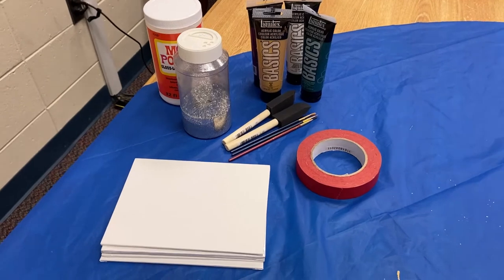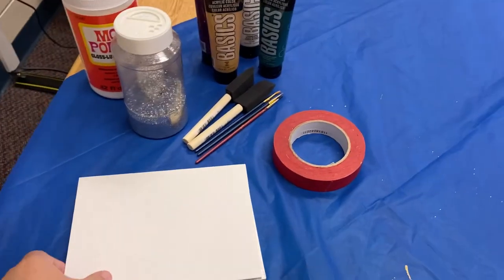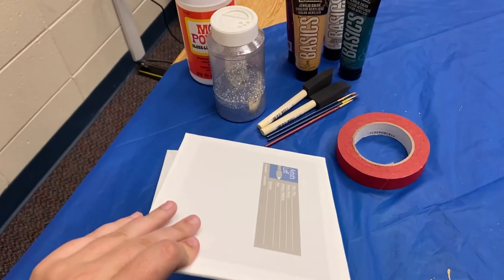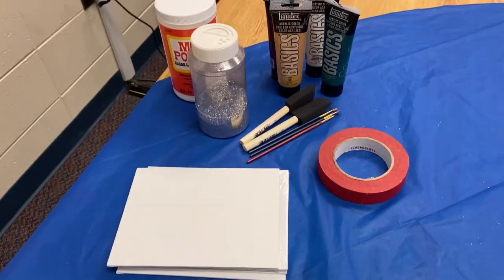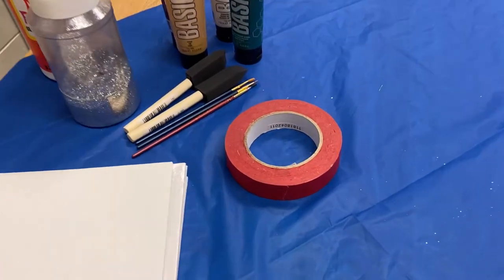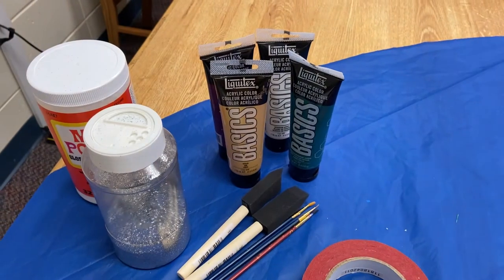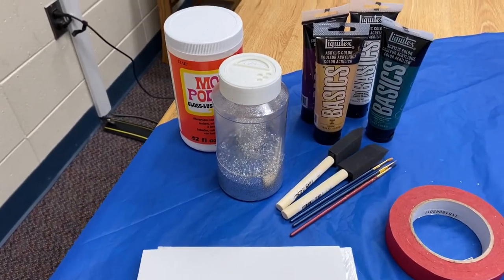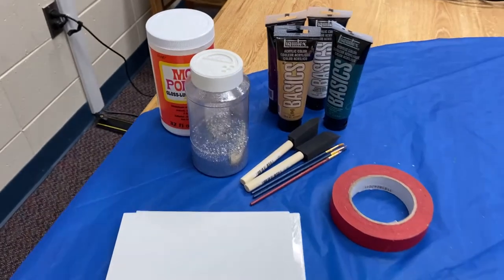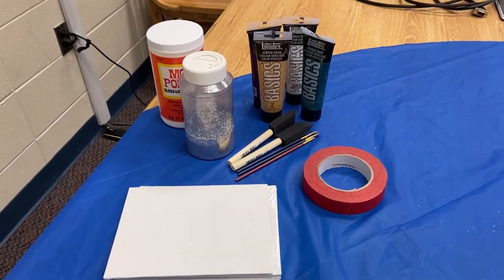For this craft you're going to need some canvases. I prefer canvases over paper just because it's a harder surface and it's going to be easier to hang up later. You're going to need some painter's tape, paintbrushes, the paints of your choice, and I'm going to show you an extra special trick of how to get some glitter in there with the help of Mod Podge. With all these supplies you should be able to make some pretty nice decorations.